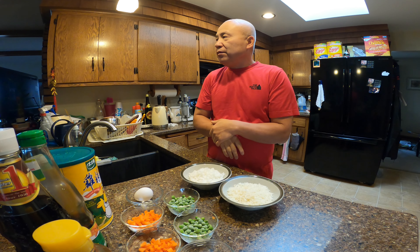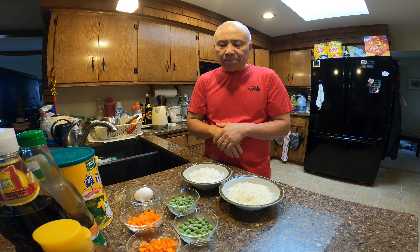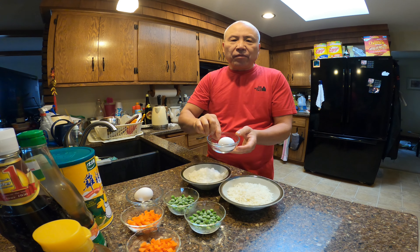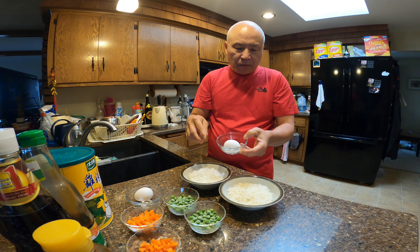Hello, welcome to my channel. Today I'm going to do a simple fried rice — just fried rice with eggs basically. Simple fried rice, and the ingredients are simple.